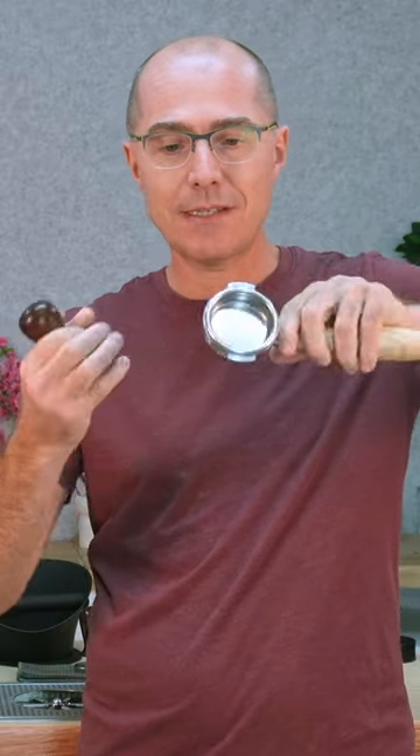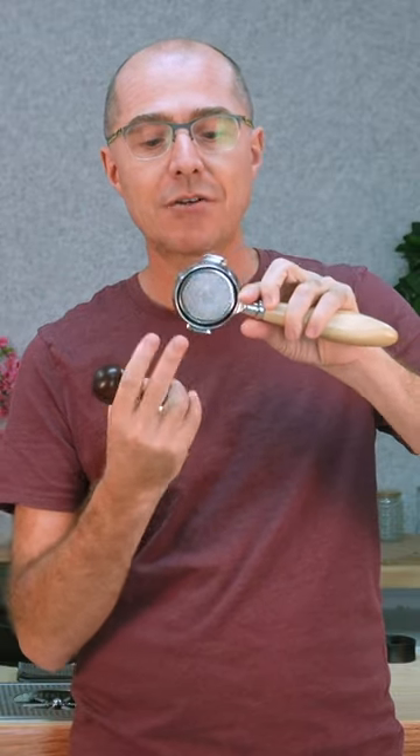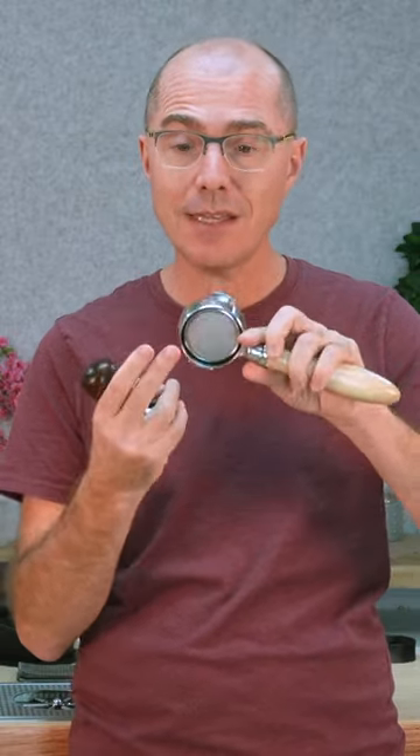If you are tamping sideways, the water is going to mostly go to the side. You're going to get a side extraction — if you look at the bottom, most of the espresso is going to come out one side and not the other because you're not level. So if you're seeing those side extractions, this is probably to blame.